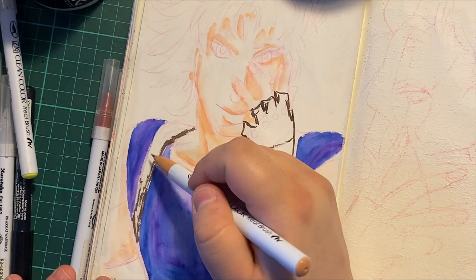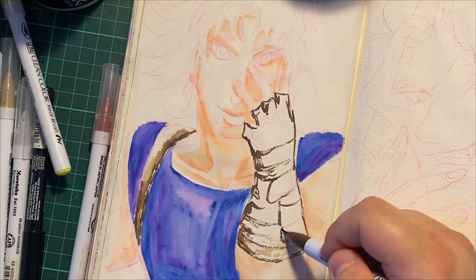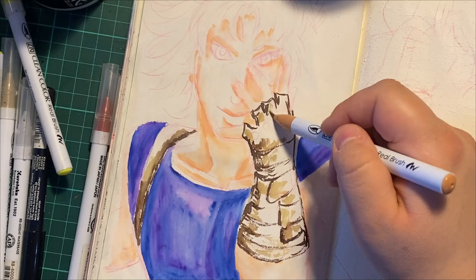I'll be showing later that I've used the watercolor ground with my nicer watercolors and they work great. It's definitely more about just learning techniques and that sort of thing.